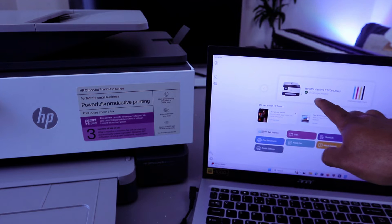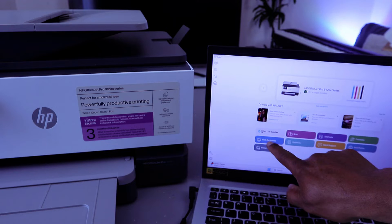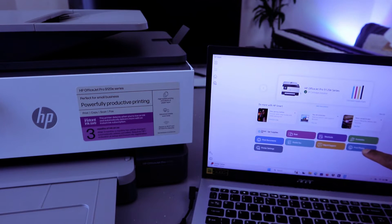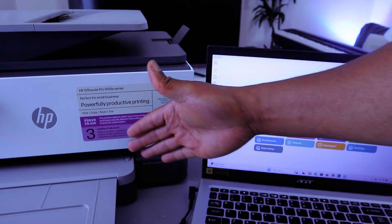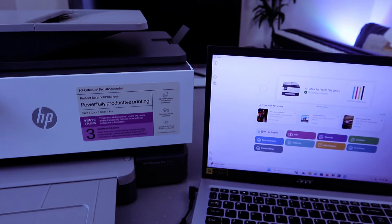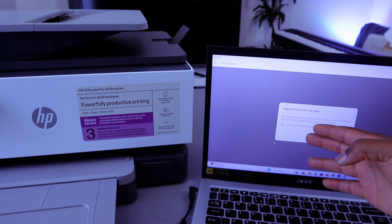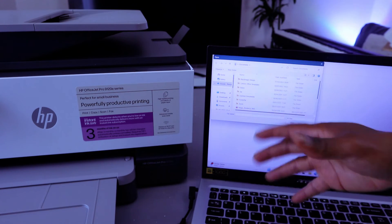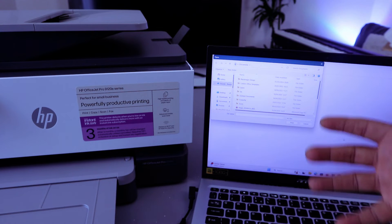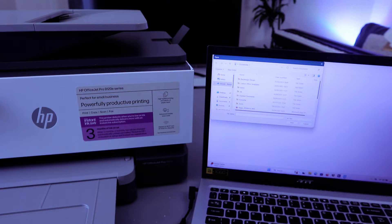To print your document in the HP Smart App, select Print Document. If you want to print a photo, select Print Photo, but make sure you have the correct photo paper loaded — what's loaded here is A4 paper. Once you select Print Document, it asks for a supported file and takes you to your files. Select the location where your document is — I'll go to Downloads.